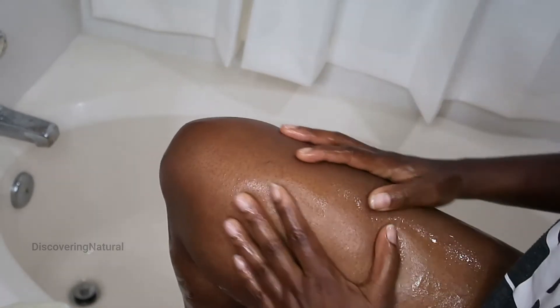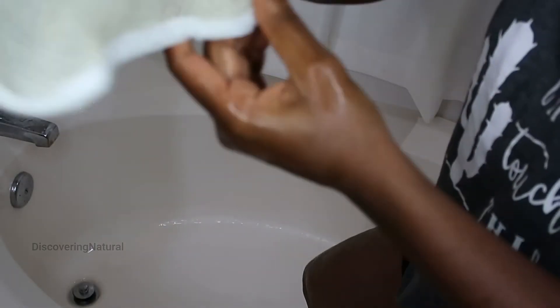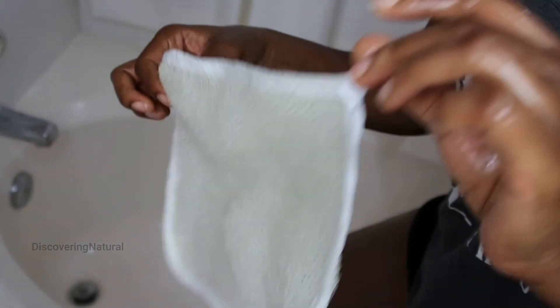After washing my leg, it feels so nice, so soft, so smooth. We're just going to rinse it out. Another good thing is that it dries very, very quickly — just hang it up and you'll be good to go.